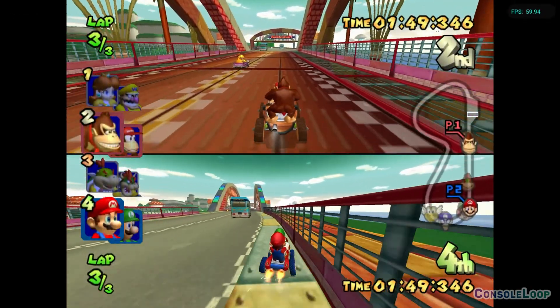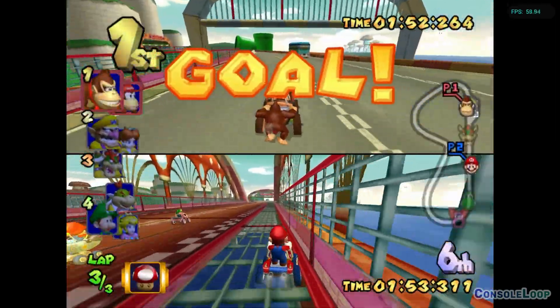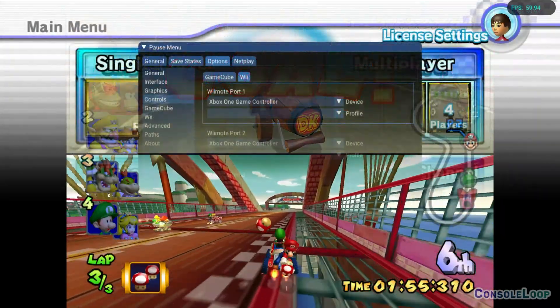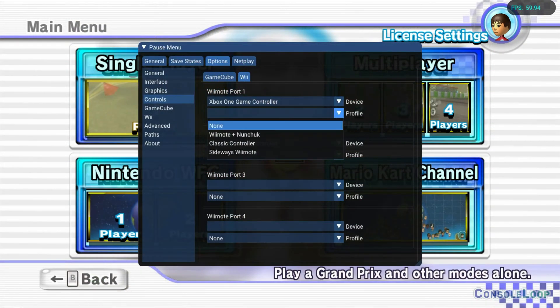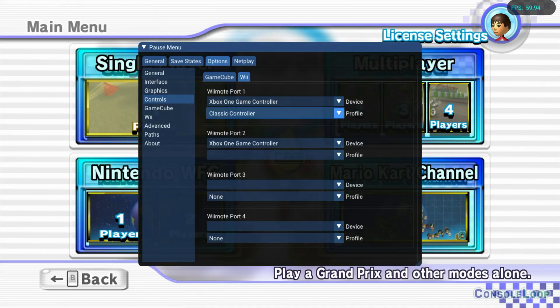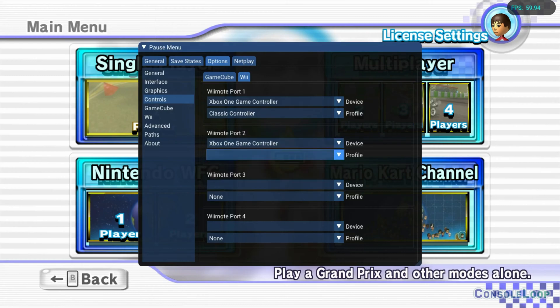Now launch a game and it should be working. For Wii games that have GameCube controller support, I recommend just turning off Wiimote ports 1 and 2. I tested setting them to Wii Classic controllers, but it seems the GameCube controller on port 2 will override the Wii Classic controller on port 2 if you have them both set. So disable them based on your preferred controller scheme, because they are different in Mario Kart Wii.